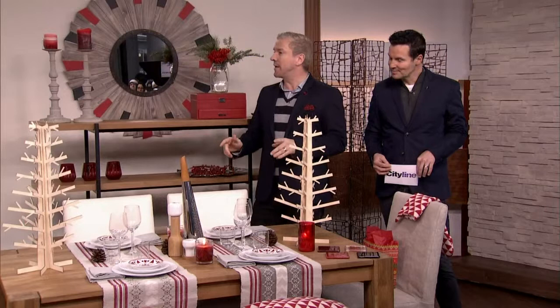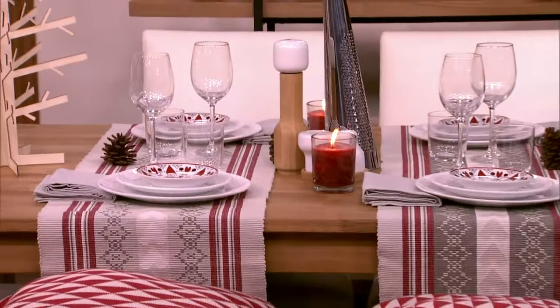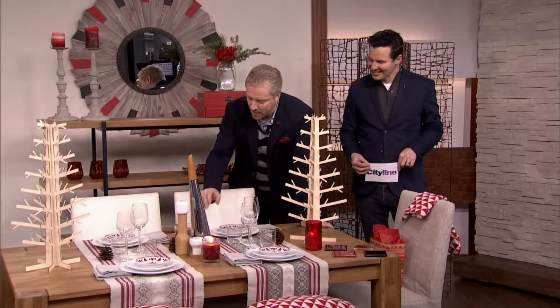We love the simplicity of this. Interestingly, we've used the same table and the same chairs, again from EQ3, but dressed differently they take on a completely different look. This is a really low fuss affair. There's nothing here that's going to challenge anybody. I think everybody could put together a look such as this.